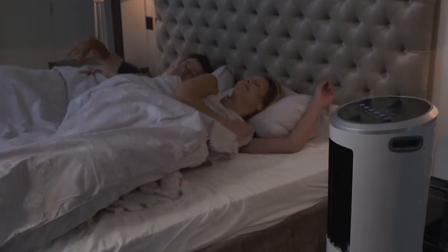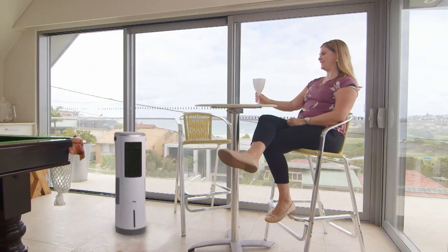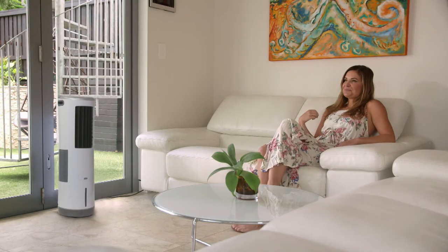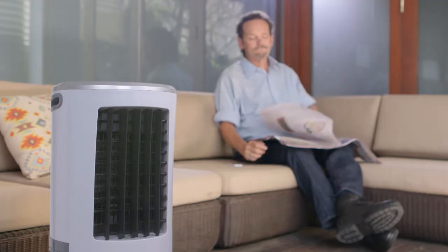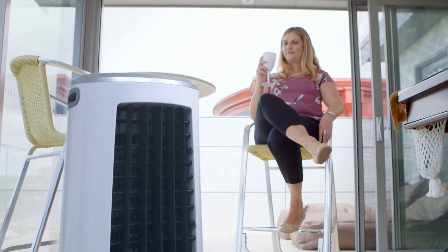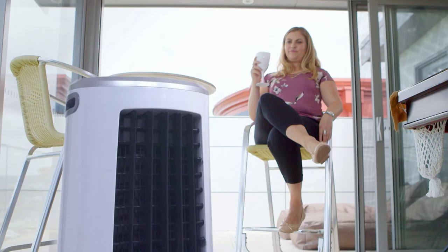Small but mighty, you can Instachill a 15 square meter room, so you can enjoy cool comfort anywhere, top to toe. And the best part is how much money you'll save. You can run the Instachill cooler all day, all night, 24-7, and it will cost just over £9 a month.